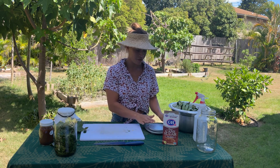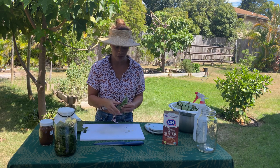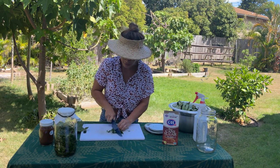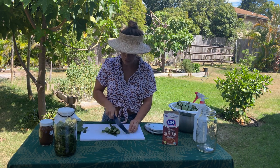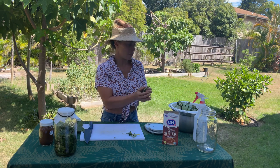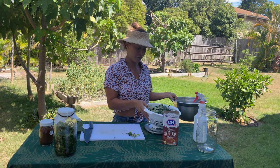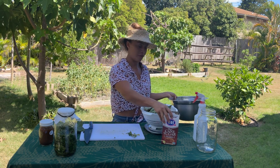So I have my kitchen scale here and I'm just going to take these leaves, roll them up, and then chop them up nice and small and put them in a bowl. I've already weighed my plant material, so I have a pound of plant material and a pound of sugar.